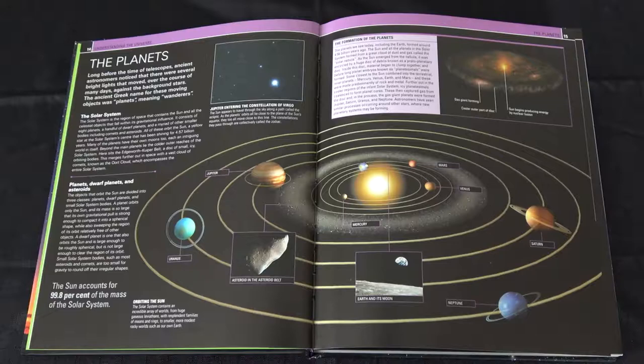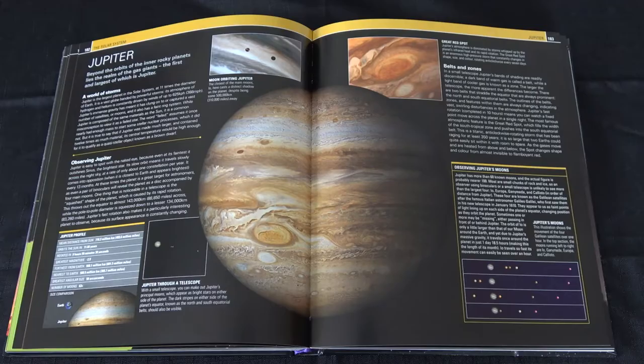The book gives a good overview of the planets and the solar system, and then goes into further detail later in the book on all the different planets — like this one here for Jupiter, for instance. It goes into a lot of detail and gives you a lot of good information about Jupiter and the rest of the planets as the book goes on.